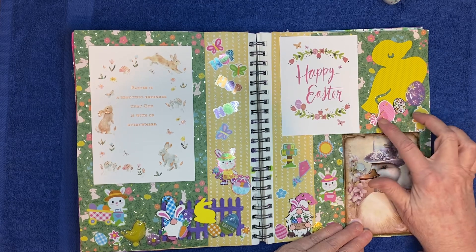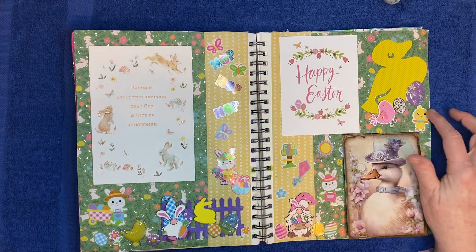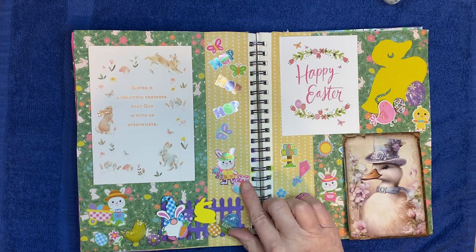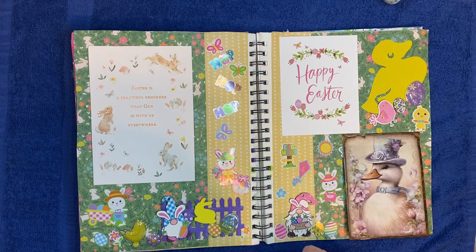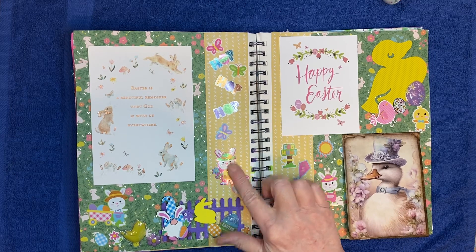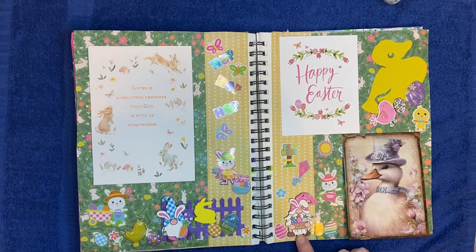I added little Easter stickers everywhere and made little scenes. I got this little wooden fence from some of my birthday mail, so I painted it purple and put it down here with a gnome that I got from the Dollar Tree, along with some egg stickers and a bunny sticker. Here's a chick, some flowers, more eggs — all different kinds of stickers: puffies, foam, sparkly iridescent. And here's another one of those bunny gnomes from the Dollar Tree.